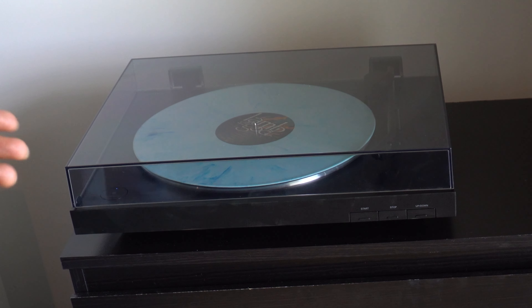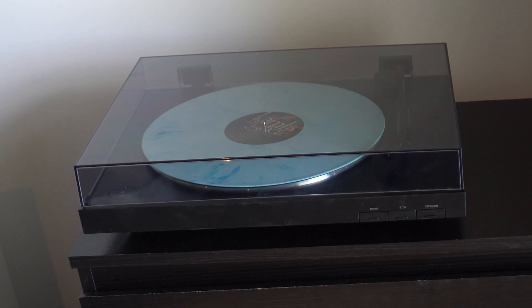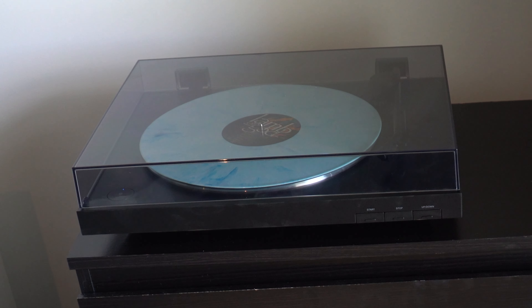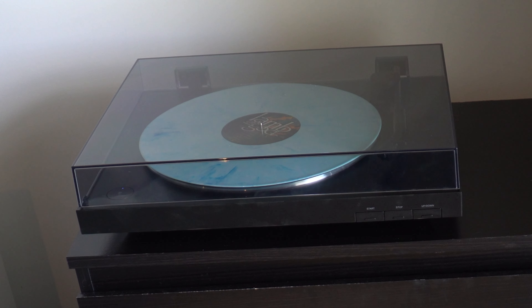I think the turntable looks great. It does have a big footprint, which I'm not too happy about because my previous Audio-Technica was actually pretty compact. But this was the only version available in the store, which was also on special and had the Bluetooth feature.